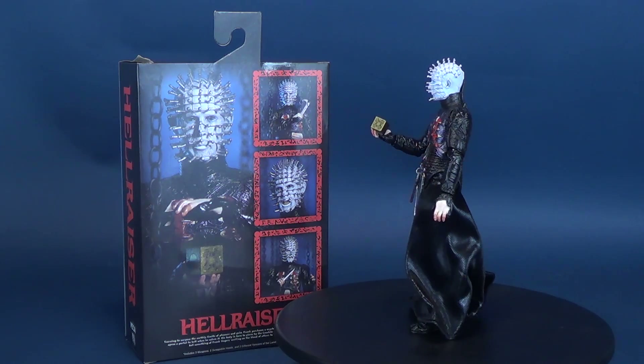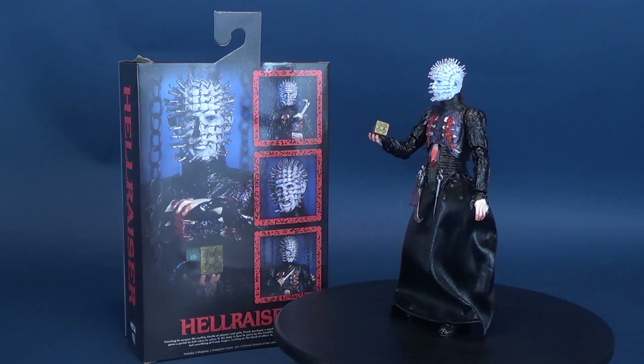Ultimate Pinhead includes three weapons, two swappable heads, and two different versions of the Lament Configuration.